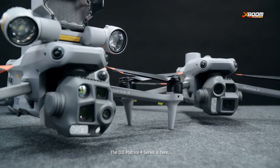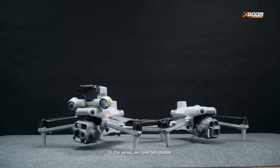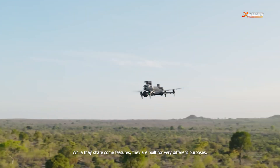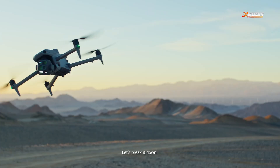The DJI Matrice 4 series is here and it's changing the game for enterprise drones. In this series, we have two models: the Matrice 40 and the Matrice 4E. While they share some features, they are built for very different purposes. Let's break it down.